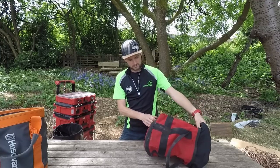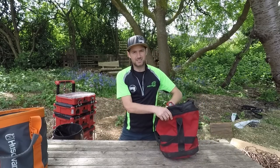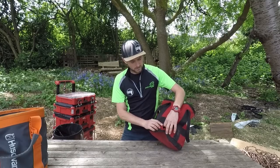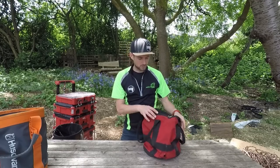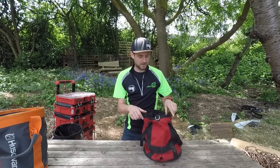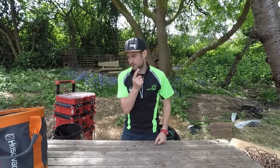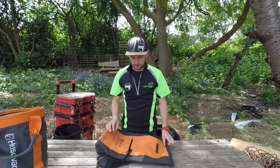This next one — I'm not going to say who made it because I don't want to get it wrong — is just another budget rope bag. It's a little thicker than the TreeStuff one, but after a year or two of use the stitching is starting to come apart. The material isn't thick enough to stand up well. As soon as you start feeding rope in and knocking the sides, it all starts collapsing. Another no-go for me.